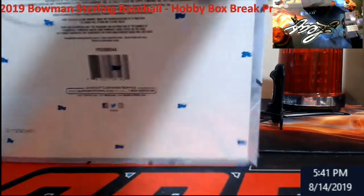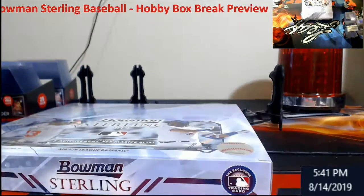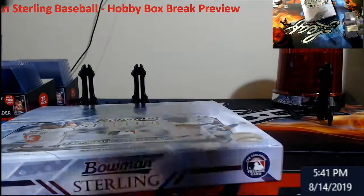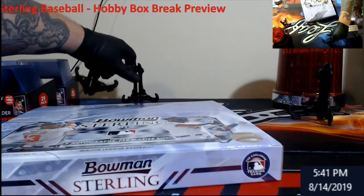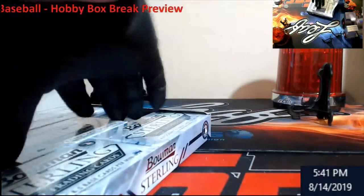I mean, it's not like I pulled some red or one-on-one, but the autos overall — wow. I don't see this box. If we do two boxes in a row like this, it's like a super hot case. But I don't even know if these came out of the same case, to be honest. So let's take a look at it.